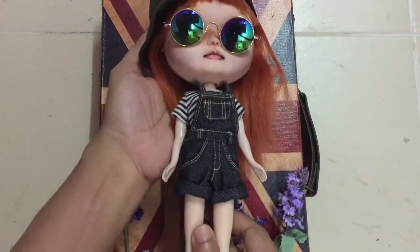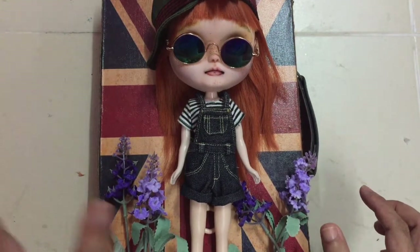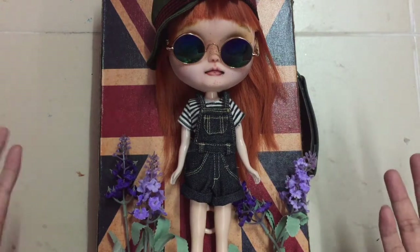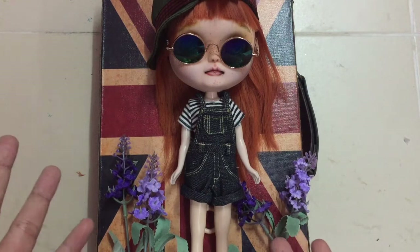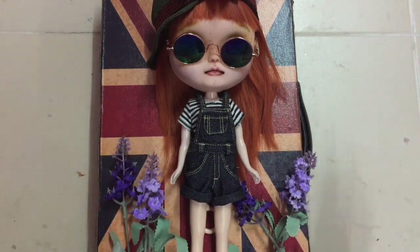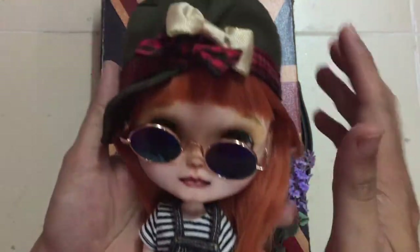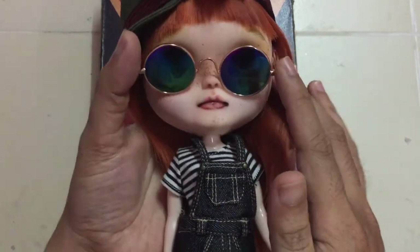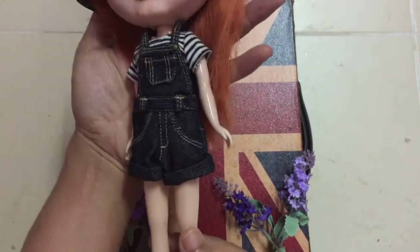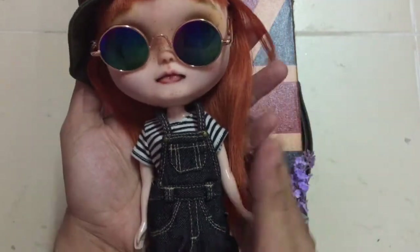This is my new custom doll. Before I do the full review, this is a Blythe doll — it's not the fake Blythe or factory Blythe either. This is the cheapest version of Blythe, I think. So this is her, guys. I already customized her. She didn't come with these glasses and the hat — the hat I took from another Blythe, and these are cute glasses I bought from a friend. She does come with this cute jumper, and these boots are also from another Blythe.